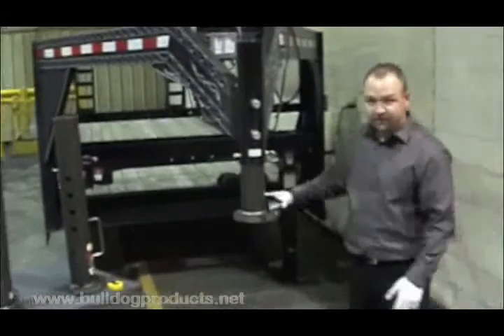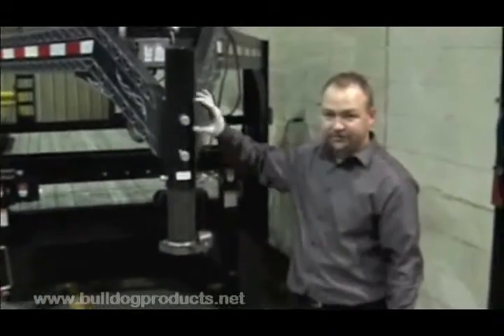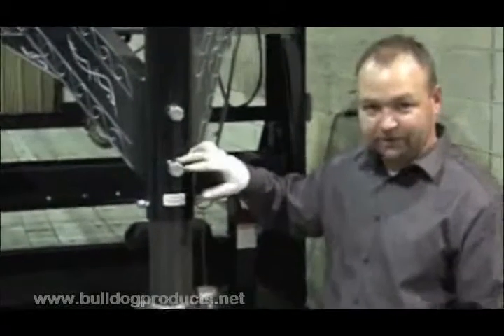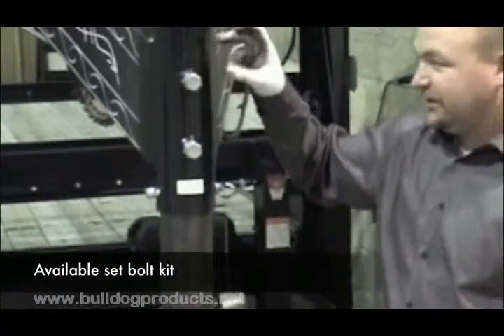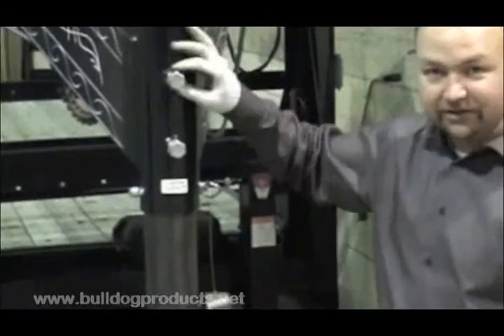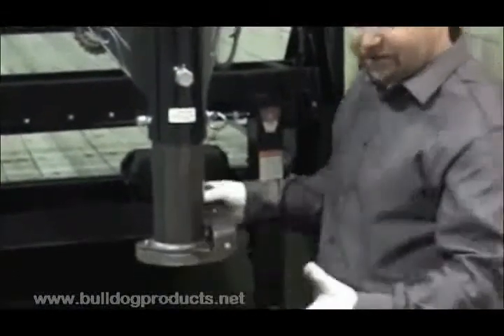When using the new BX1 gooseneck, we want to have two set bolts located in the outer tube. If your current product only has one, we do offer a gooseneck set bolt kit, which consists of a nut, a bolt, and a jam nut that can be drilled and welded into your outer tube so you can use this product in your current configuration.